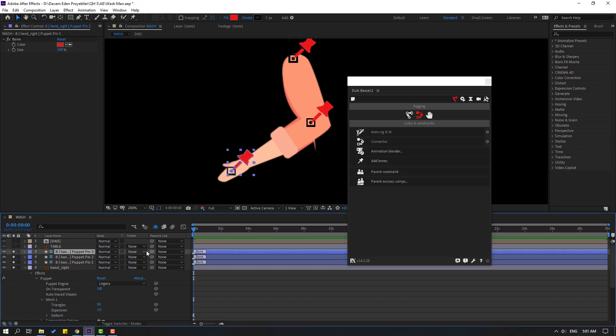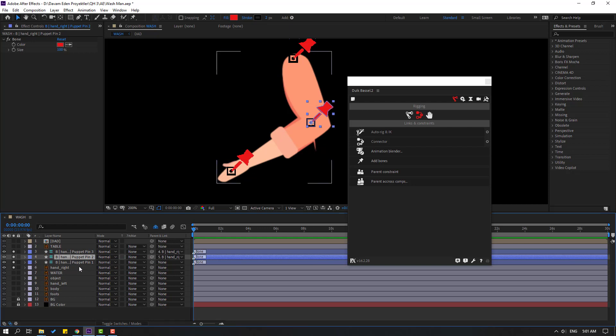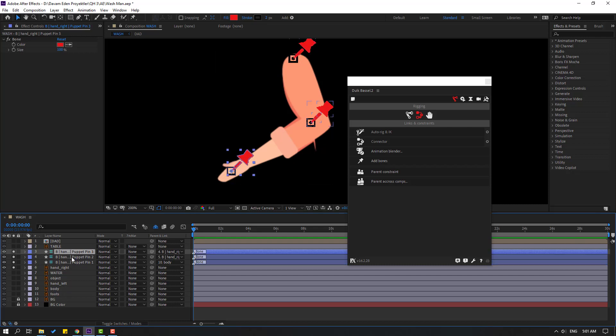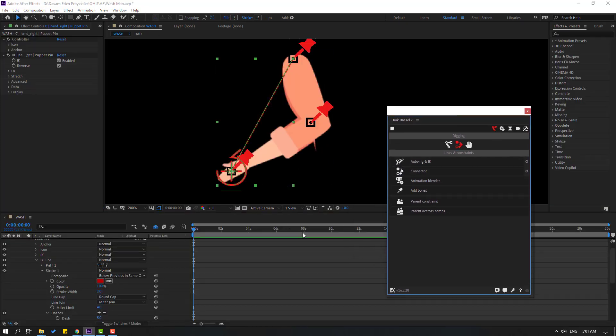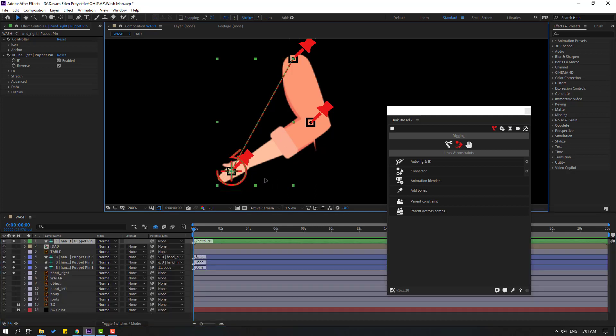With the puppet engine selected, click Add Bones. We now have three puppet pins. Select puppet pin 3 and link it to puppet pin 2, then select puppet pin 2 and link it to puppet pin 1. Select puppet pin 1 and link it to the body. Select all 3 puppets, go to Duik, and click Auto Rig. Press I key. Now we have controllers.